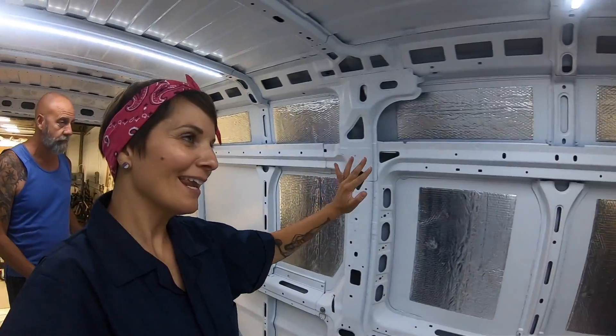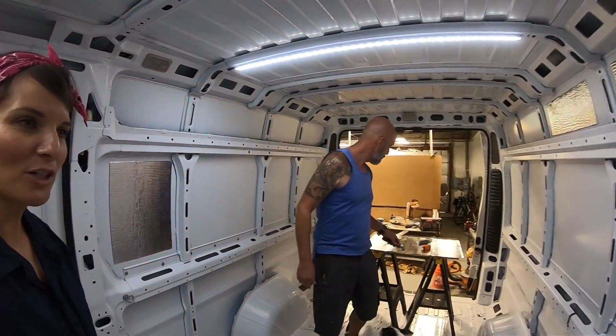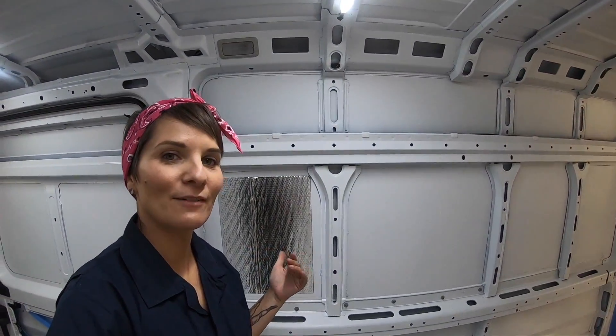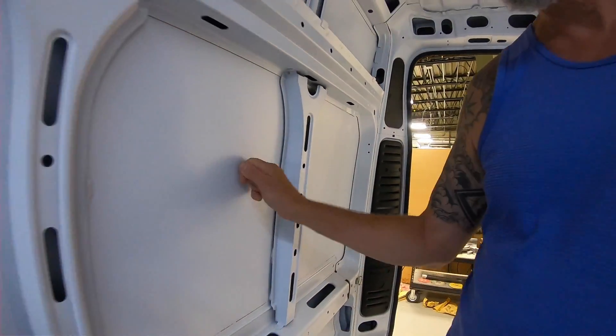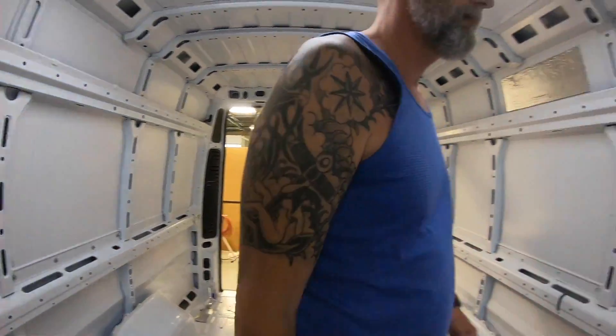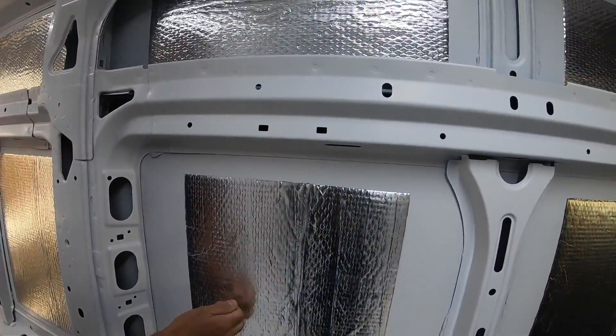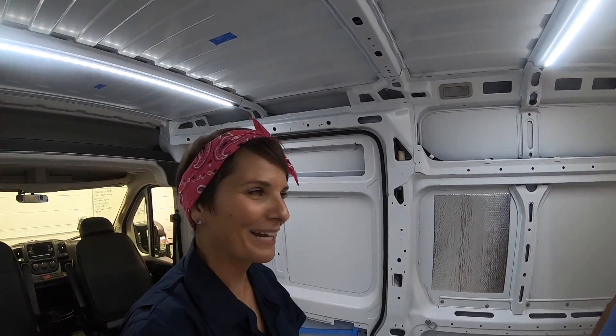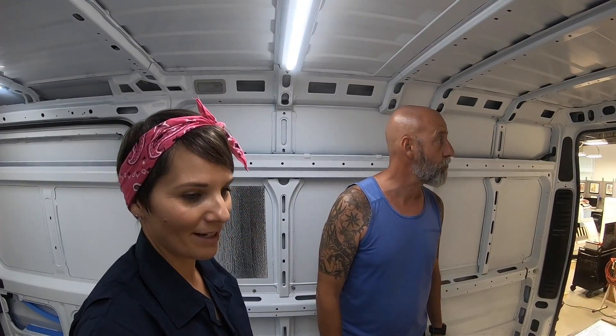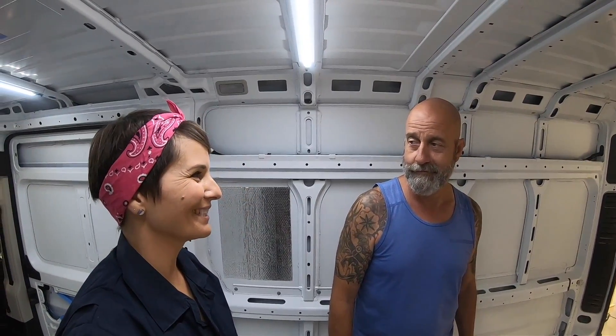We're partway done and getting the hang of it. There is a learning curve to this stuff, but I wanted to show you what it sounds like to give you an idea of why we're doing this. Driving down the road it gets quite noisy without it. It does make a huge difference — our current van doesn't have this and it can get quite noisy. So this is just our very first step.